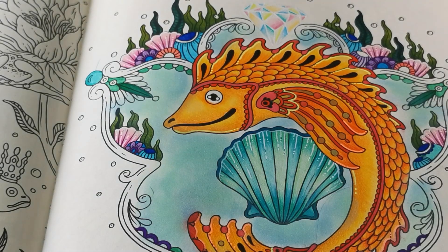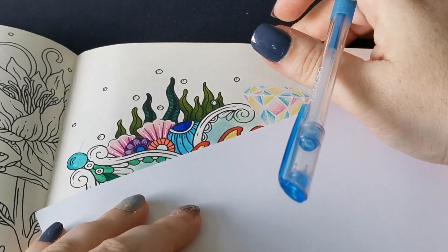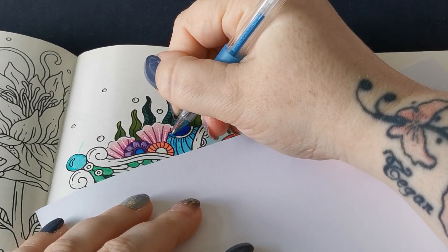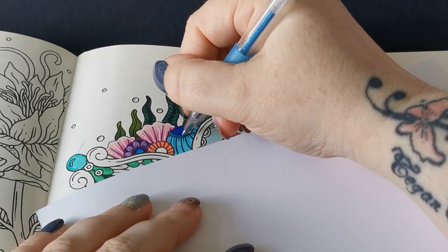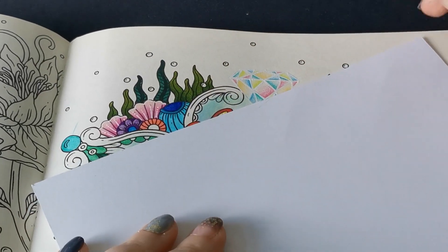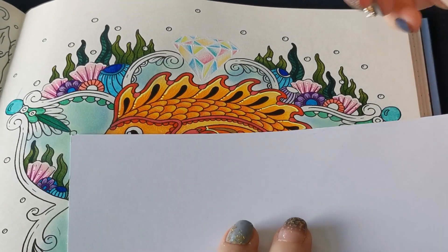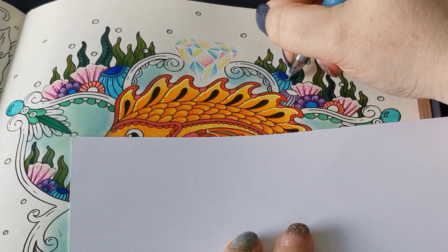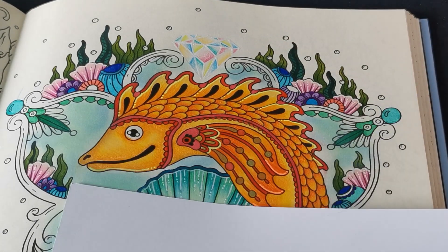I'm going to go in with some Chromatech glitter gel pens because my other ones — my Pento hybrids and my jelly rolls — are upstairs on the art cart next to the bed. So I'm just going to use what I've got down here. The Chromatechs are beautiful — they just glide on the paper so smoothly. They are an absolute pleasure to use.